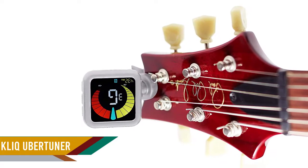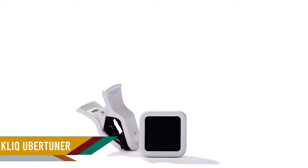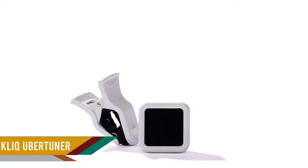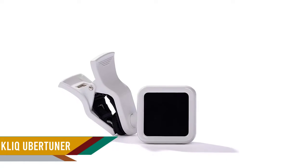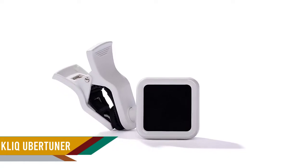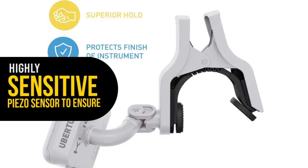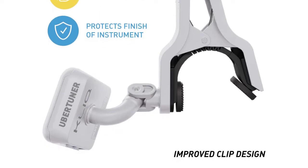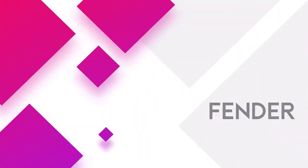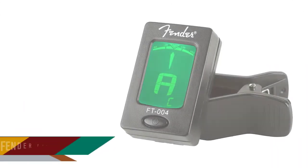The tuner has an advanced microprocessor along with a highly sensitive piezo sensor to ensure accuracy. Another attractive feature is its super bright and easy-to-read display. The large display has plenty of colors to help you keep track of whether you are sharp, flat, or dead on. The tuner has three-point adjustment so you can set the display in the most convenient position for you.